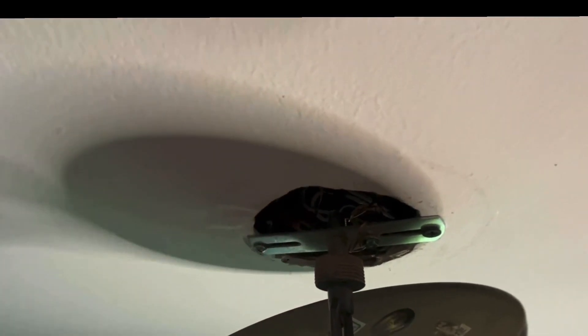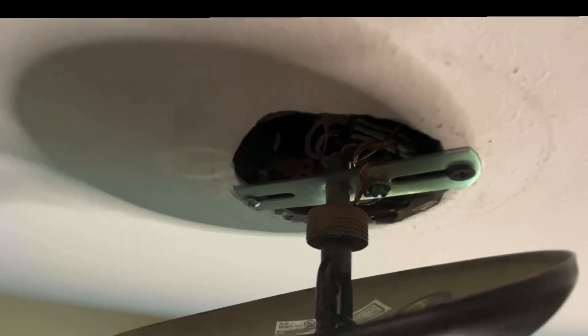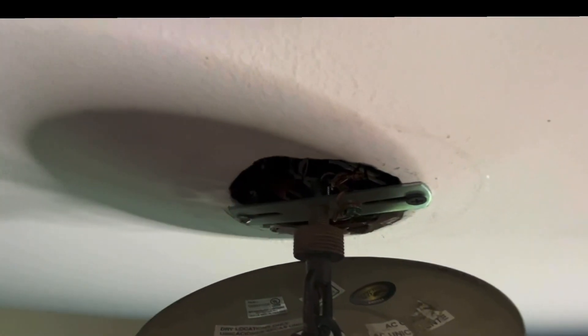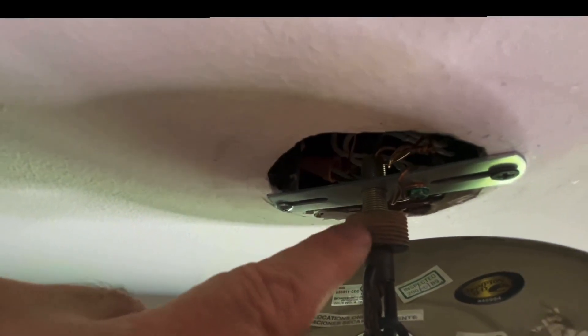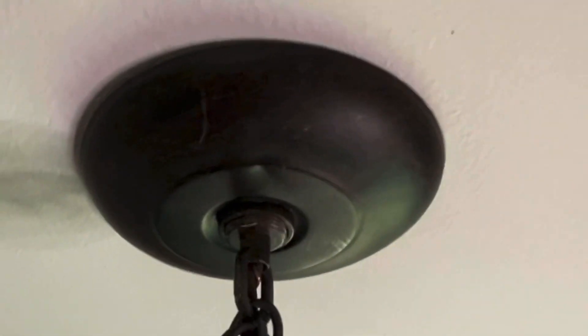To do the wires, you just black to black, white to white, and make sure your ground is grounded and tied to the ground of the light. The bracket goes up to the ceiling box — make sure the ceiling box is mounted to the studs and is made to hold the light. Then this threads into the bracket, which holds the weight of the light. To cover it up, the cover slides up over the threads like that.